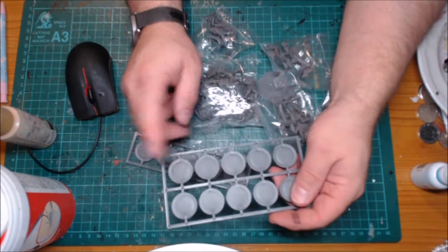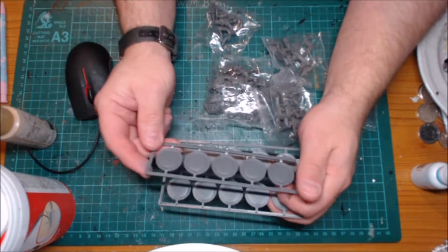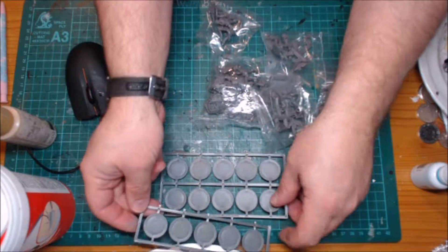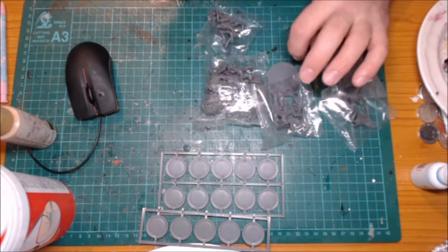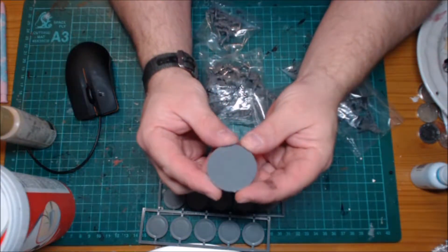So first of all we got 15 stands, which slightly baffled me for a minute because I was thinking hang on, this is 16 miniatures. But after looking of course, lo and behold, there's the big one for the Territon down below.